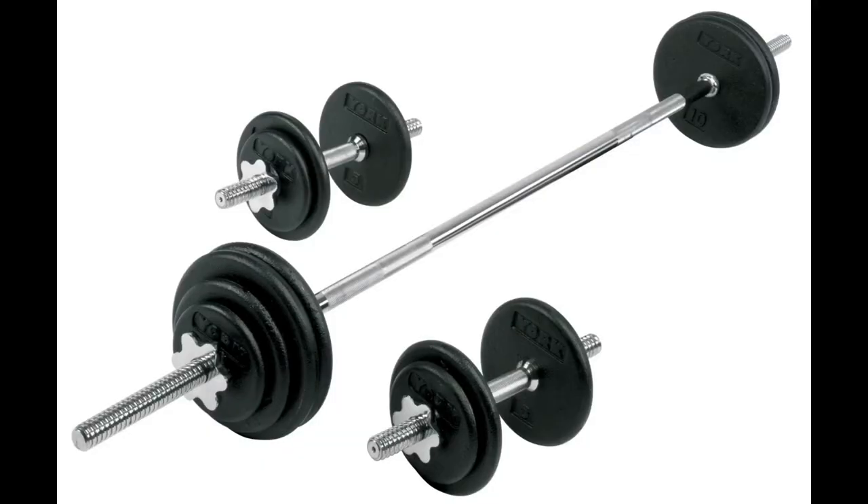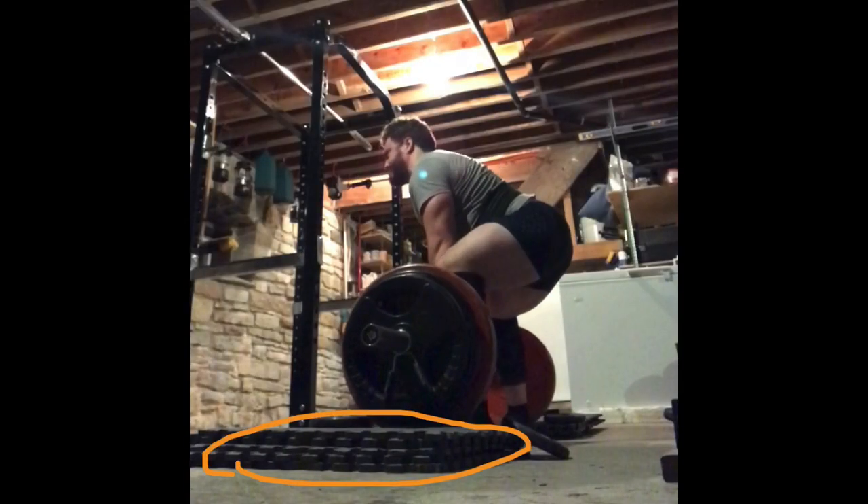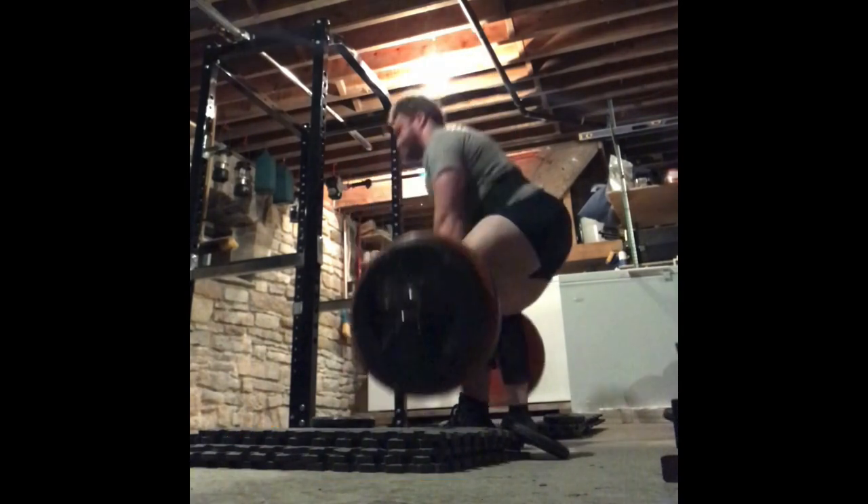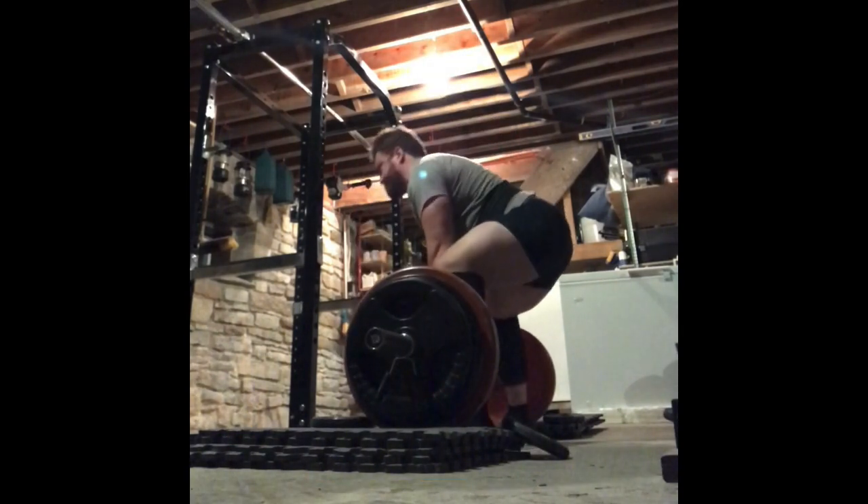If you're training at home, you may have a cheaper, smaller set of weights — a small diameter bar and plates that aren't a full 17.7 inches in diameter. If that's what you've got, first consider investing in something better, especially if you're serious about barbell training. If you can't afford a better set, find some foam pads or wooden blocks to put under the weight plates to raise your barbell to 8.5 inches off the floor. Do a full warm-up — something that completely warms up every muscle group you'll be using to perform the deadlift, which is most muscle groups in your body.